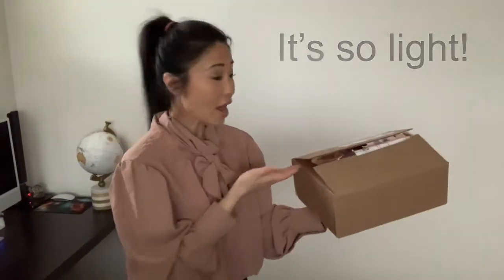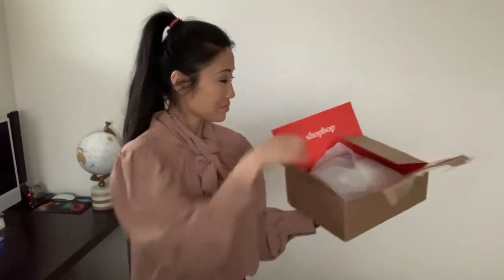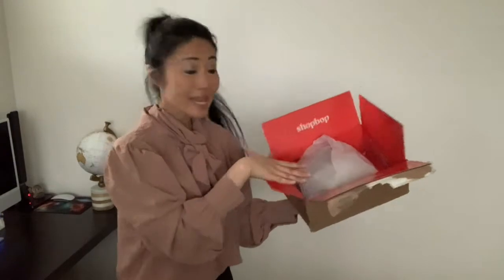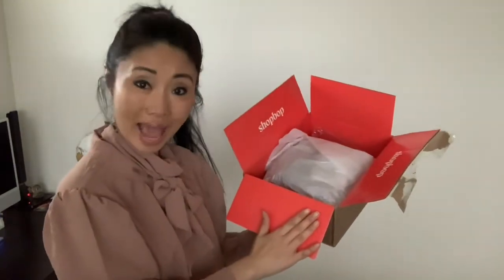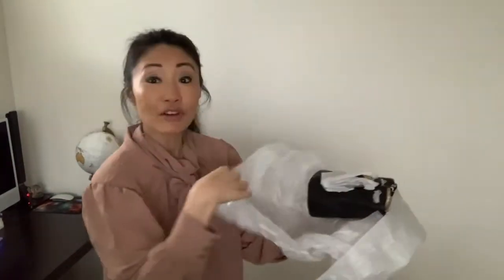So now let's unbox! The purse came in a very nice and structured box — it's super light. Opening it up, you can see that it is nicely packaged. This is really exciting for me because it reminds me of Christmas morning. The tissue paper is very thick; I really feel like I'm unwrapping a present.